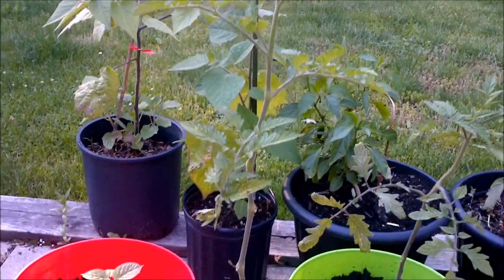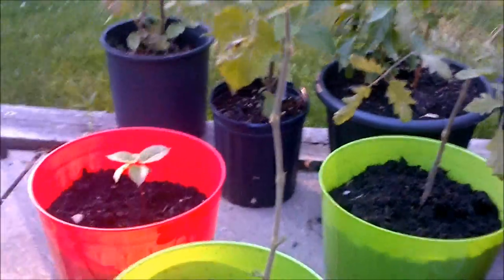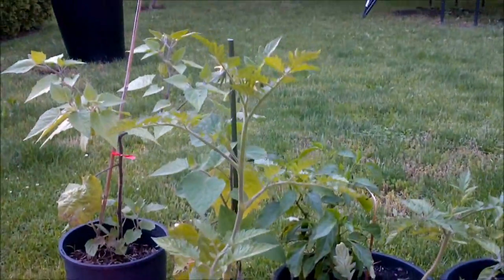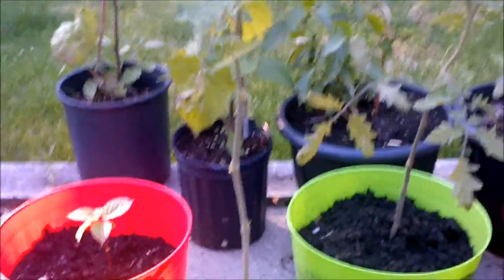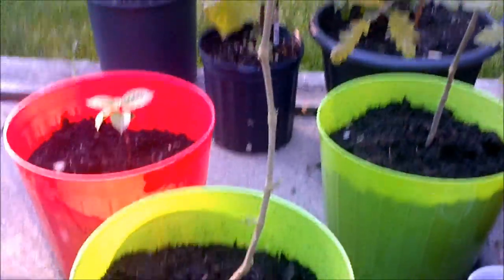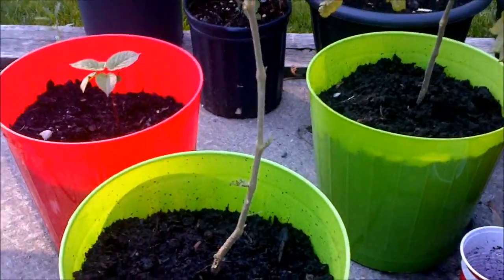The rule of thumb is basically for tomatoes to add one tablespoon per foot of plant. This one's a little more than a foot but it doesn't have a lot of foliage — got kind of whacked around — so I'm just going to go for one tablespoon per foot for that.